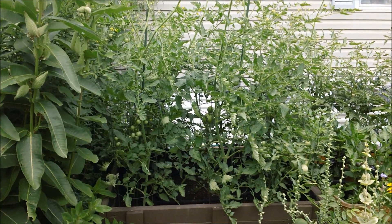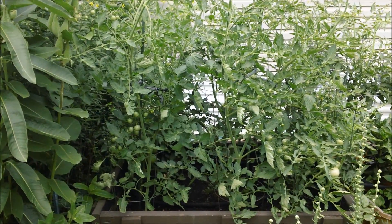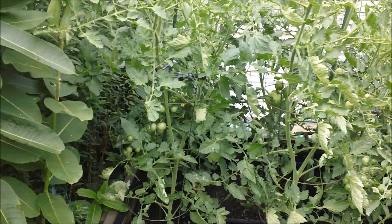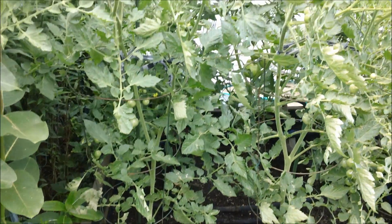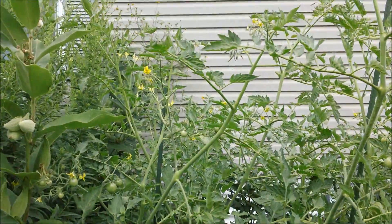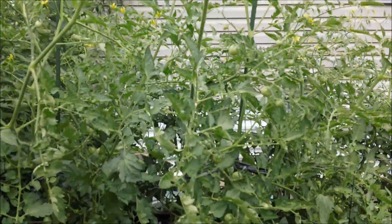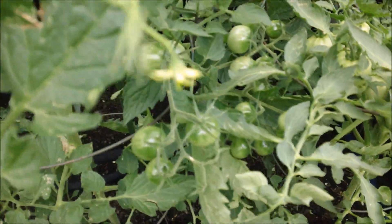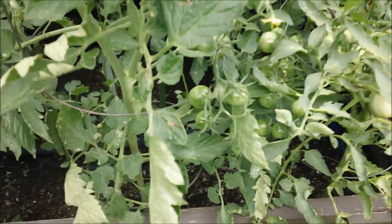Hello everybody, I was just sitting out here having some coffee and I noticed something about my tomato plants that I thought was important to show you. But first I'd like to show you my black cherry tomatoes — these cherry tomatoes are huge. This is the biggest black cherry plants I have ever had, and there's still quite a bit to go in the growing season. They're enormous — look at this fruit cluster down here!